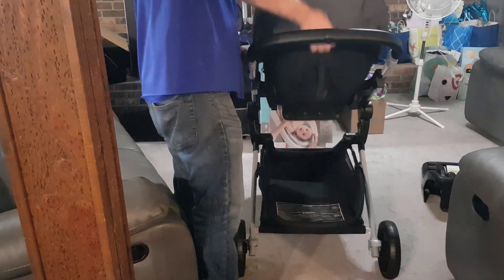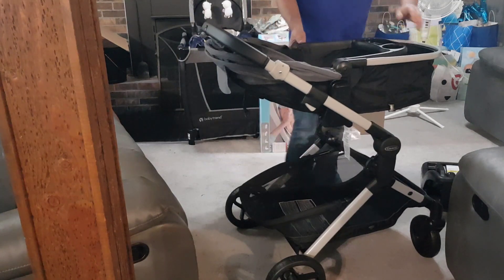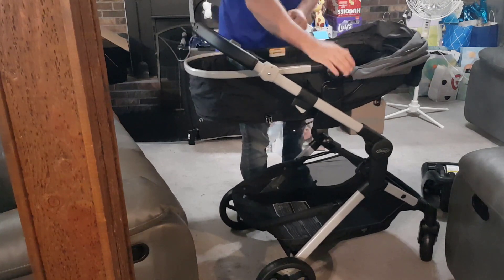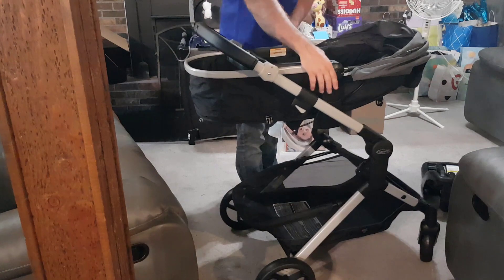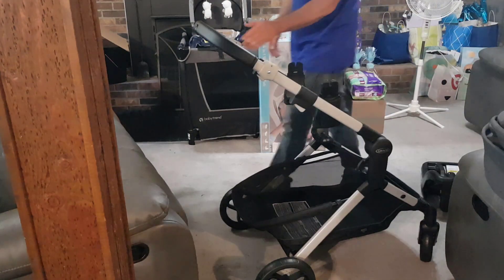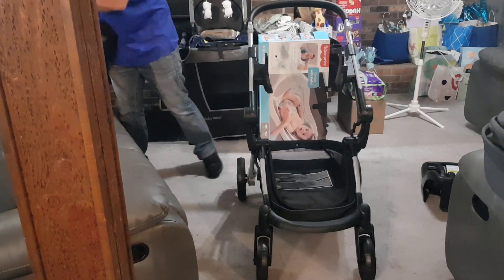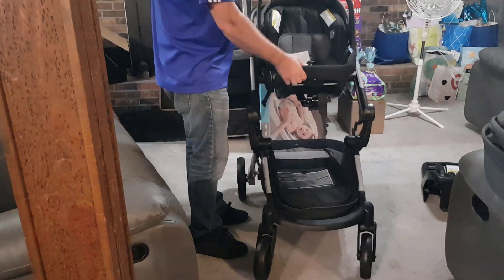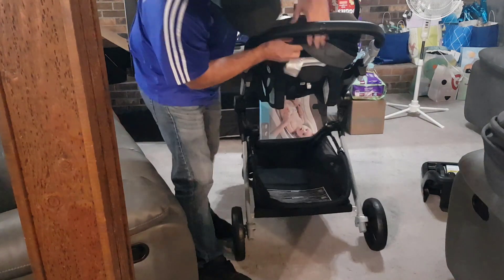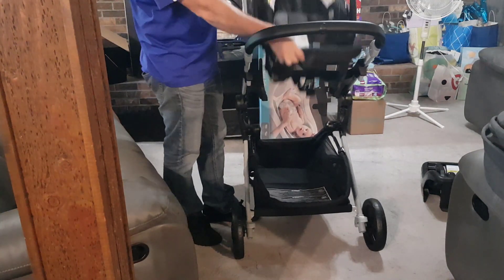What's cool about this is that you can actually take the seat off and have it go both ways — you can have your baby pointed towards you. Same with the car seat: it goes in there and locks in. If you want it out, there's a button on the back — a slightly larger button — and you push that to get it to come back out. It will also turn both ways.